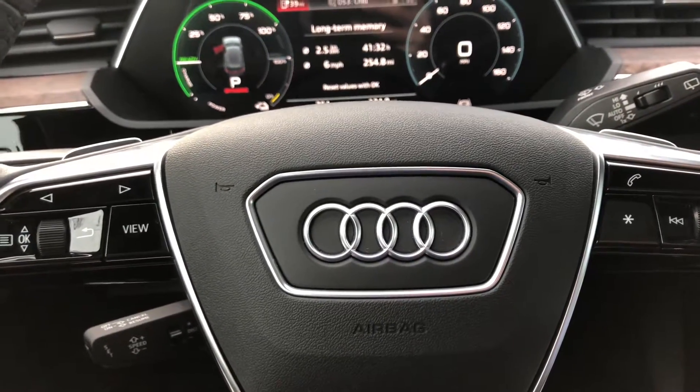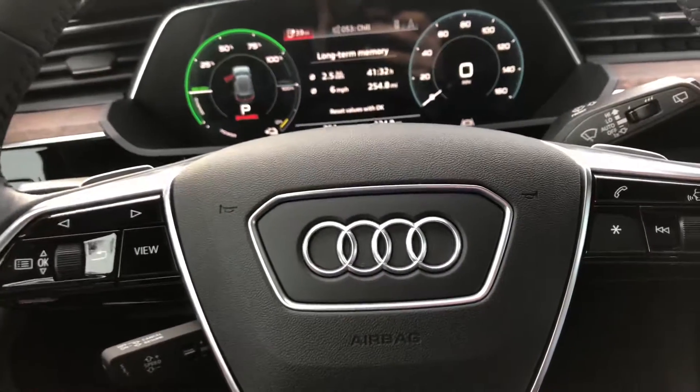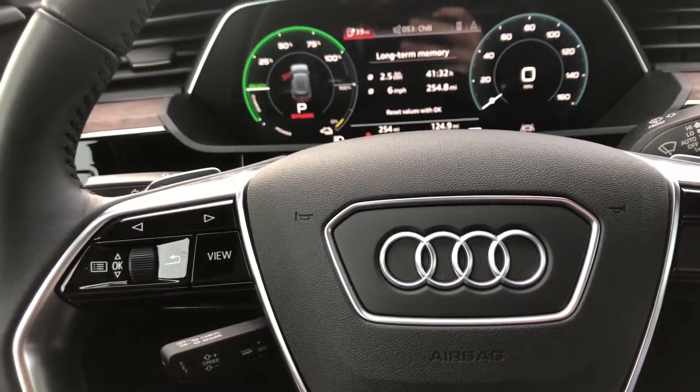This is Daniel, your Marin Acropodics specialist. Today I'm in an Audi e-tron and I'm going to show you how to operate the headlights.